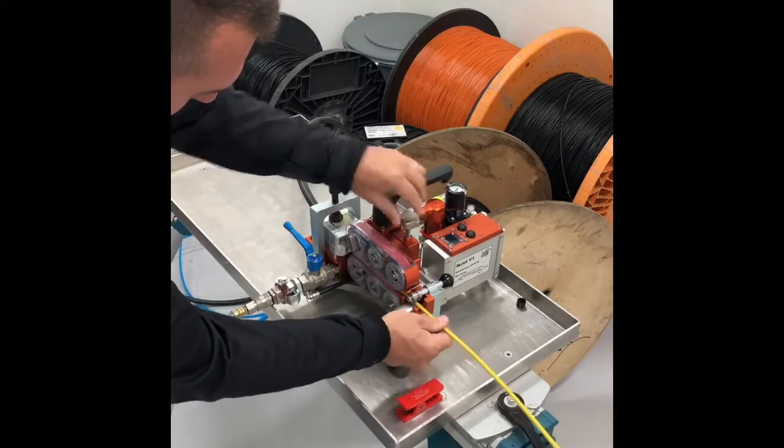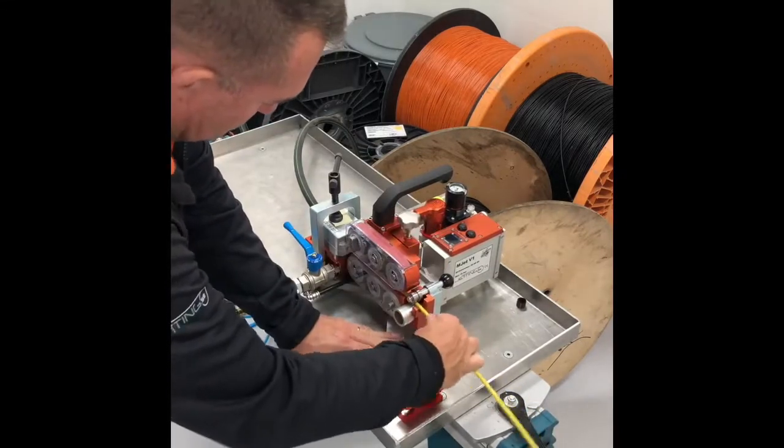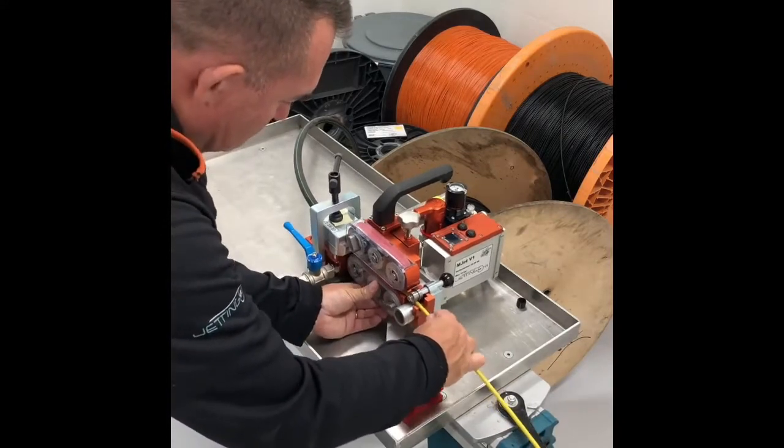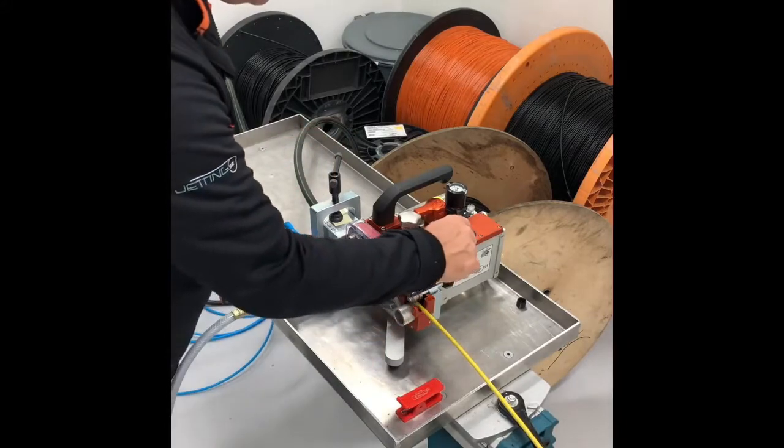Please tighten the belts on the cable, otherwise the cable will fly backwards. When the duct is lubricated, it's time to start the machine up.